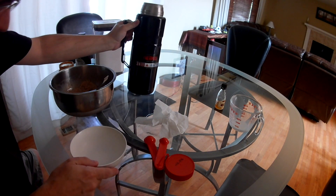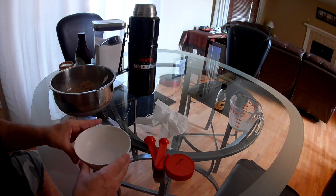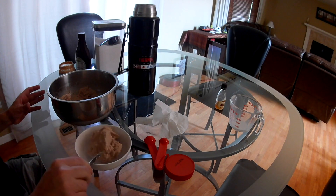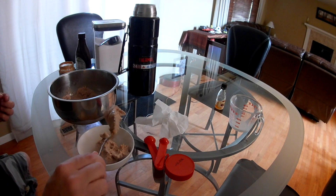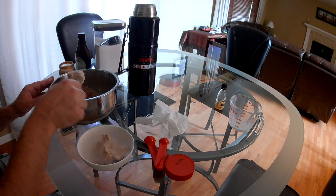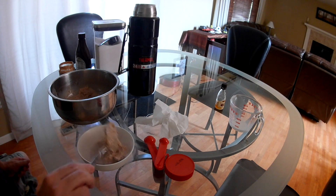Chill the bowl and you can put the ice cream in there with the liquid oxygen still in there. Serve it just like that. Just tell them: if you hear any sizzling still or see any fog, don't eat it yet.